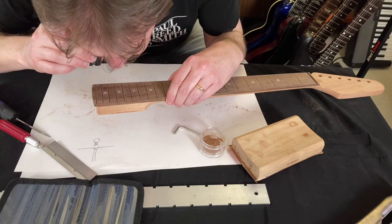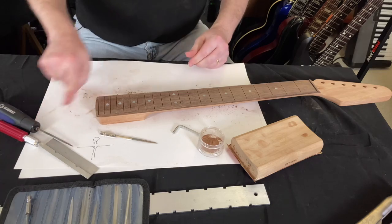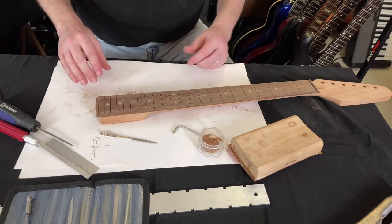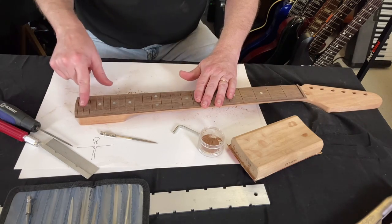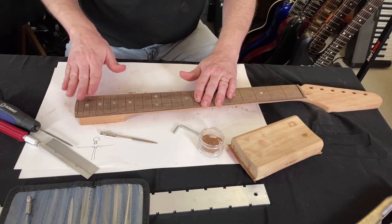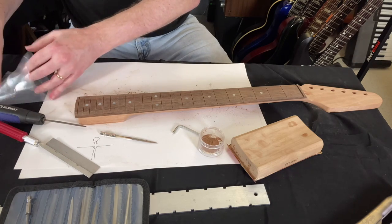Have a look at it. To put the frets in, I'm going to have to go through and do this on all the slots, then clean them out again. Then I'll measure the fret wire and cut it very precisely. But for right this second, I just want to know if this bevel is enough.